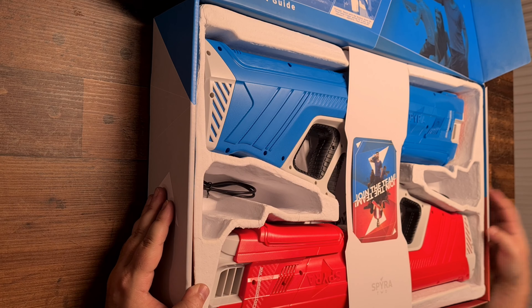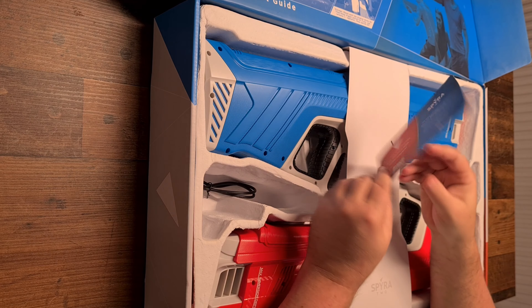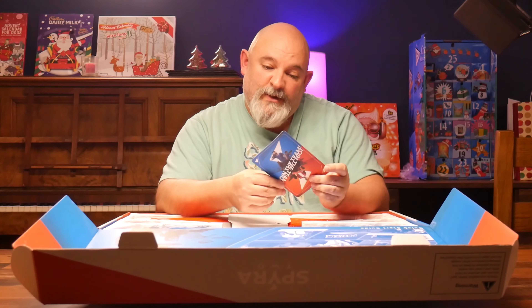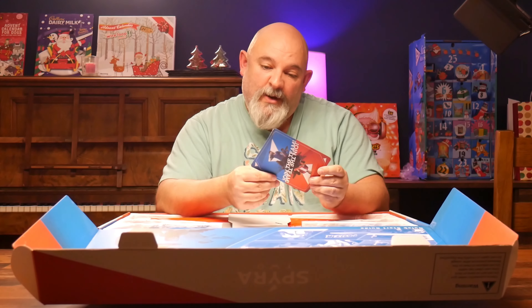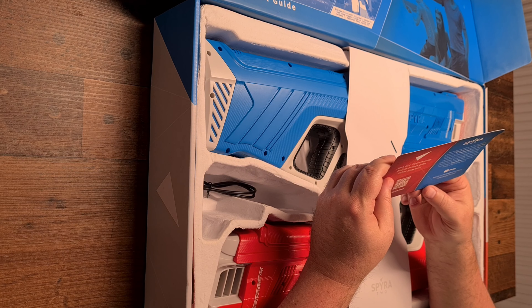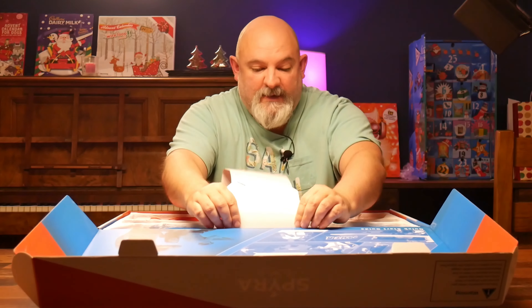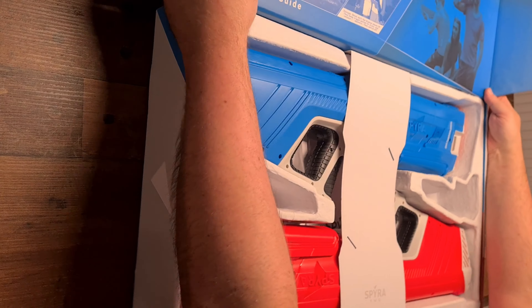Wow, the Spira 2s! We've got a card: 'Join the team, Spira 2s' — information on how to join the community. 'We hope you have as much fun with the Spira 2s as we do, feel free to share your experience.' And then some safety stuff — play responsibly kids, don't go shooting each other in the face with these things.